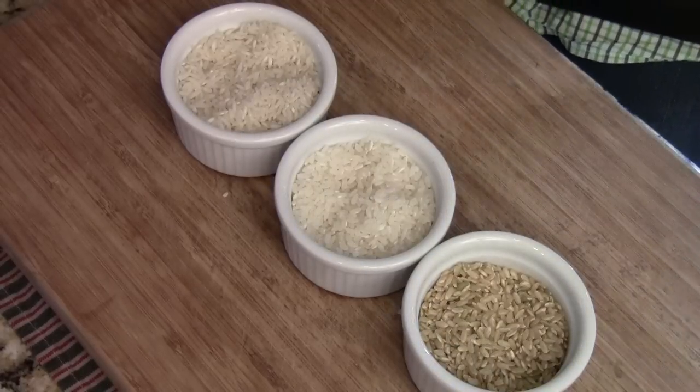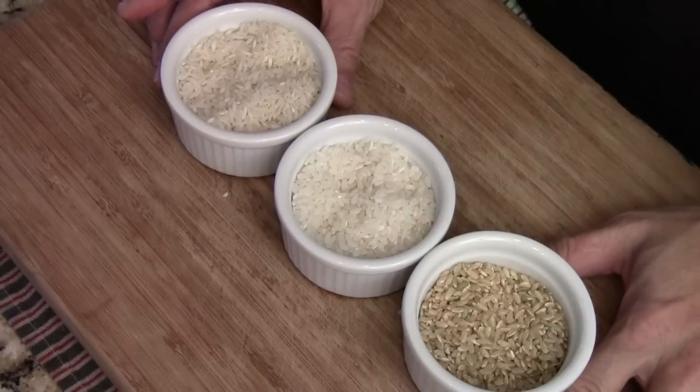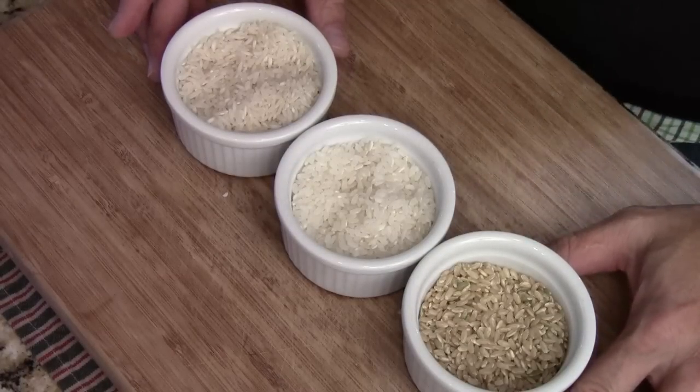Hi, Ni hao, I'm Chef Tom. This is a request from my Facebook friend Jeremy, who wants to know about different types of rice and how to cook them.